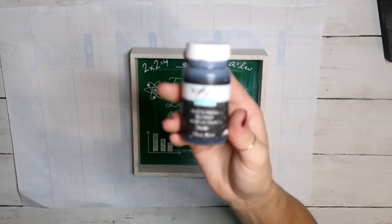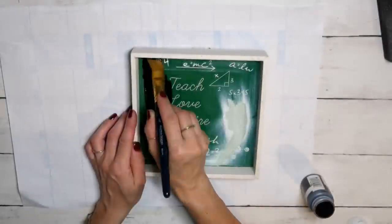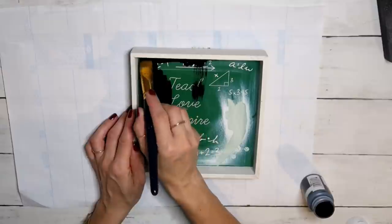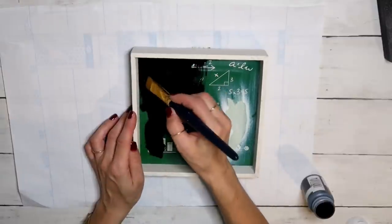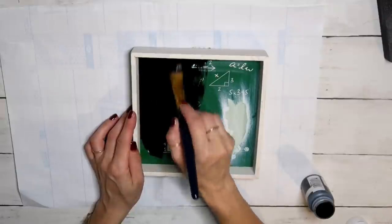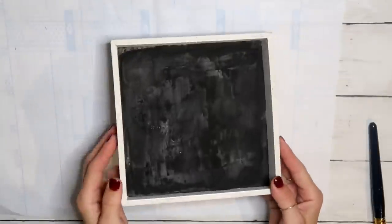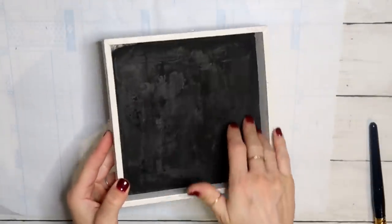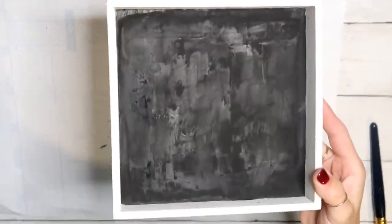Next I took this Waverly chalk paint in the color 'Ink' and gave it two and a half to three good coats because I wanted to cover everything. But when everything was dry, it looked very patchy and you could even feel and see the writing underneath. So let's go ahead and try Plan B.